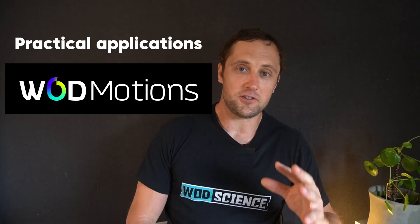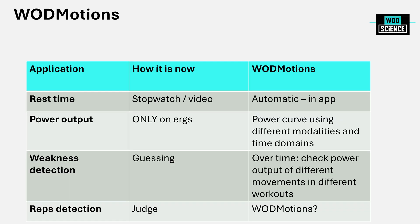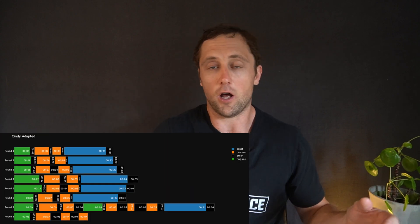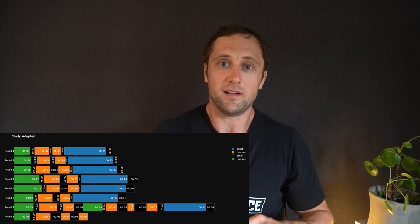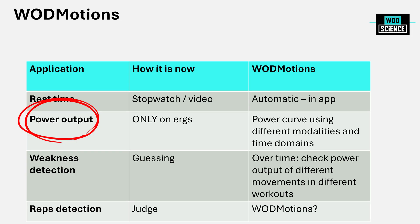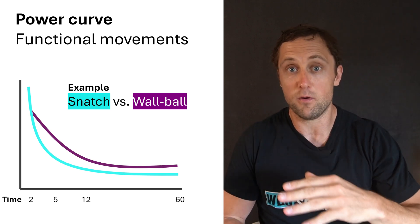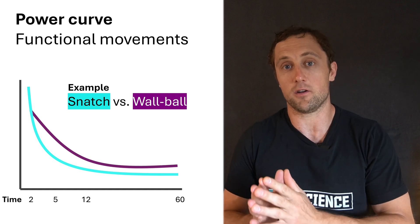Now, practical applications. First: rest time. The device can automatically detect which movements you're doing — pull-ups, push-ups, and so on — without you having to input them into the app. It automatically detects your moving time and how much you're resting, which is very useful for understanding your split times and whether you're achieving a negative split across different workouts. Second: power output. You can estimate power output not only per round but per individual movement, and then assess your power curve across different movements and time domains to see where you're performing well versus where you're struggling.